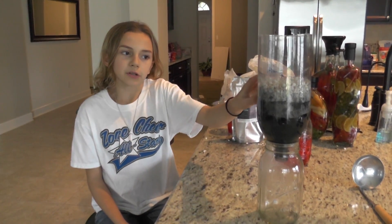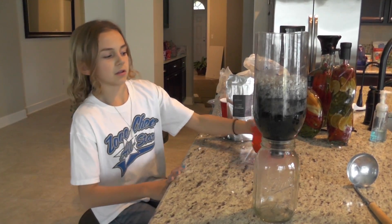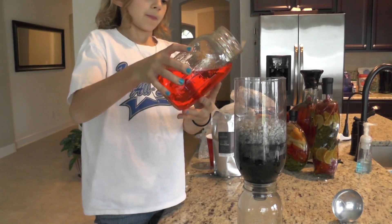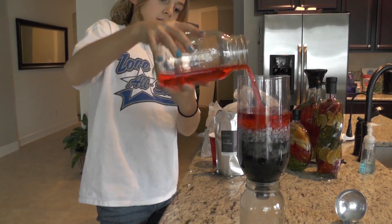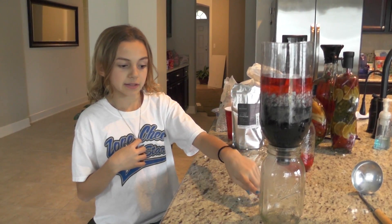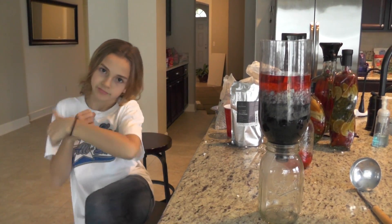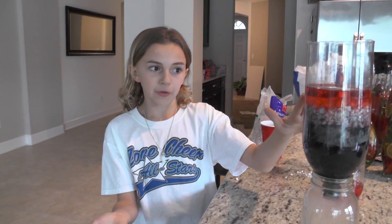Once you've run water through your filter, you're gonna take your red water and pour it through the top. Then you're gonna wait for it to go through the whole cycle and see how clean it is at the end. That's how you make your water filter!